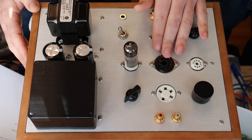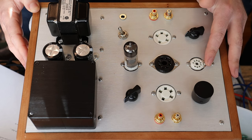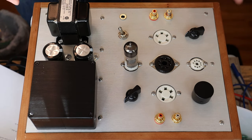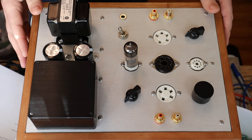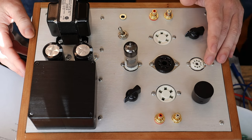Then we've got our 9-pin socket running on the 9A pinout — there are probably half a dozen different variations of that. But essentially anything on a standard dual triode layout, like a 12AU7, 12AT7, 12AX7, 6DJ8, 6922, 7308 — I mean, I can keep reading these off forever. There's a whole bunch of them and they will all work in this socket.